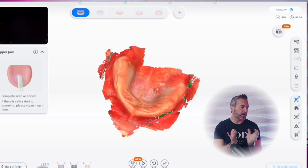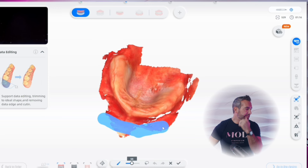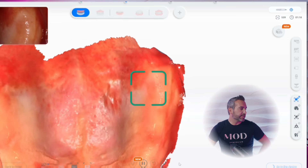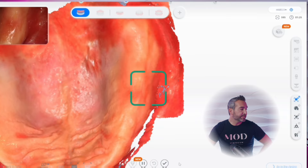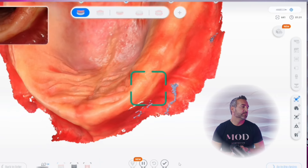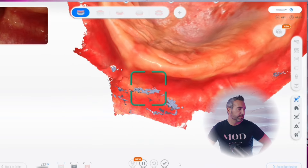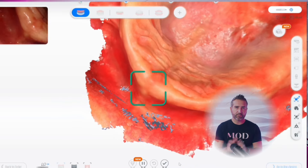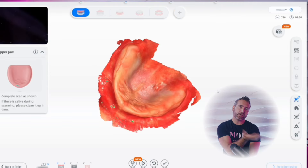I find it hard to do both sides at the same time so I always split the maxillary arch into sections. You can see me using the eraser tool on one side, then going back to capture the hamular notch and borders. It does a really good job just picking up and filling in those areas — that's probably all I need, and it's a true mucostatic impression everywhere you're not pushing or compressing flabby or edentulous ridges. Really nice scan there.